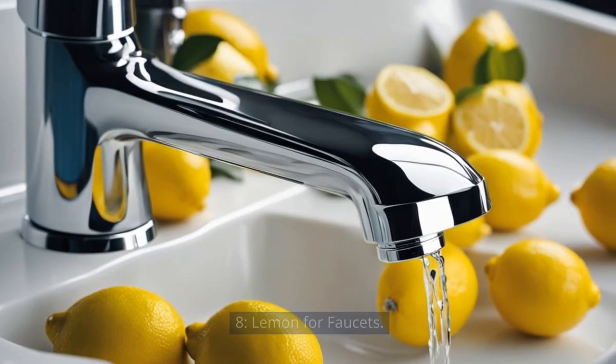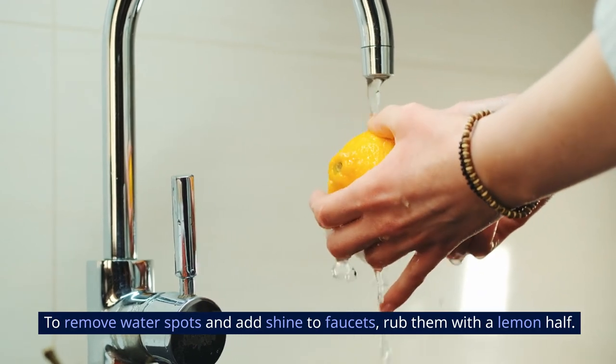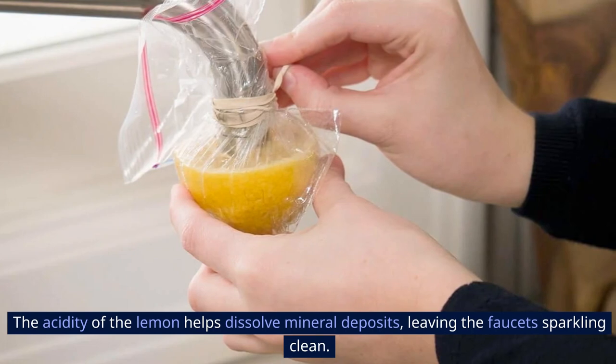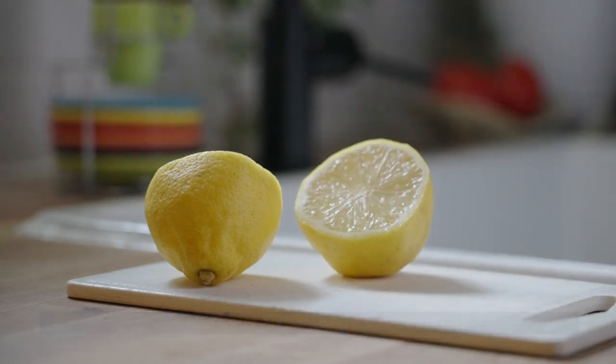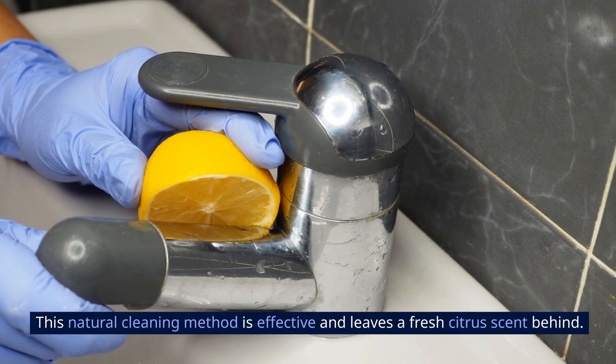8. Lemon for Faucets. To remove water spots and add shine to faucets, rub them with a lemon half. The acidity of the lemon helps dissolve mineral deposits, leaving the faucets sparkling clean. After rubbing, rinse with water and dry with a soft cloth for a polished finish. This natural cleaning method is effective and leaves a fresh citrus scent behind.